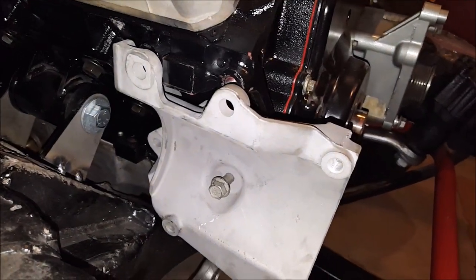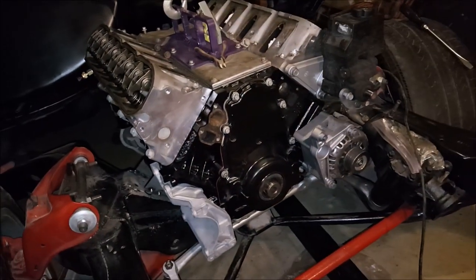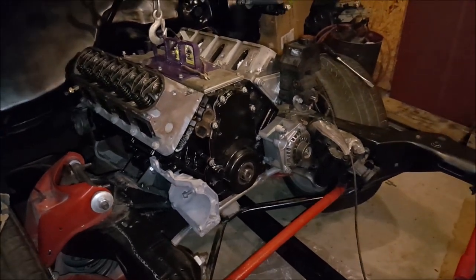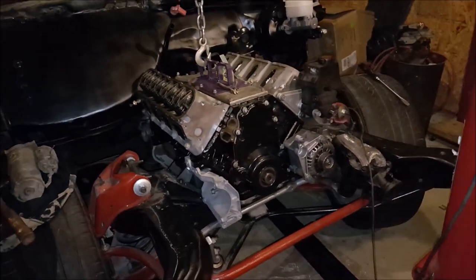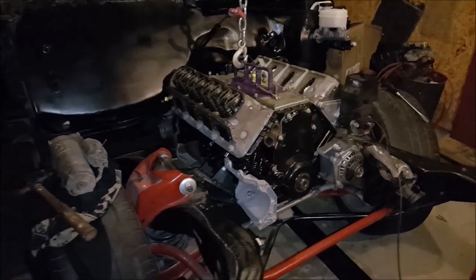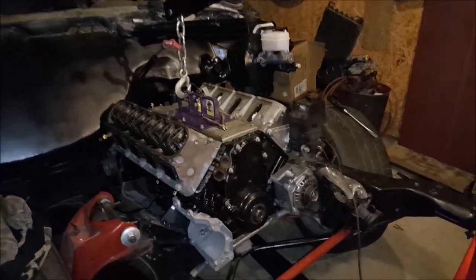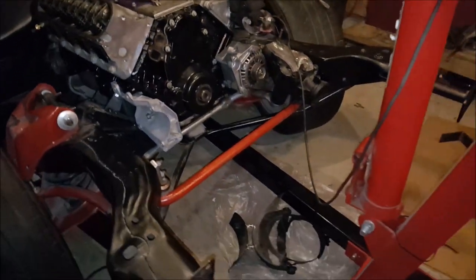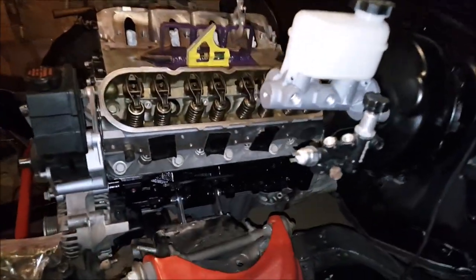Everything looking good. About to start working on the wiring harness — it's already pretty much together, just finishing it up and getting the wires all to one location in the car where the PCM is at. Start getting the fenders on, getting the core support in. All that should be done this week. Next week it's gonna go to getting the gas tank and the exhaust and all that. Ordered mufflers from Jigs about a month ago, still haven't got them yet. Gonna call and check on those tomorrow.